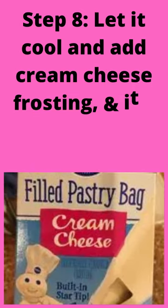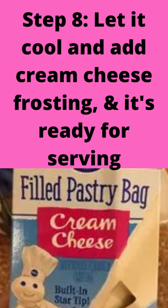Step 8: Let it cool and add cream cheese frosting. And it's ready for serving.